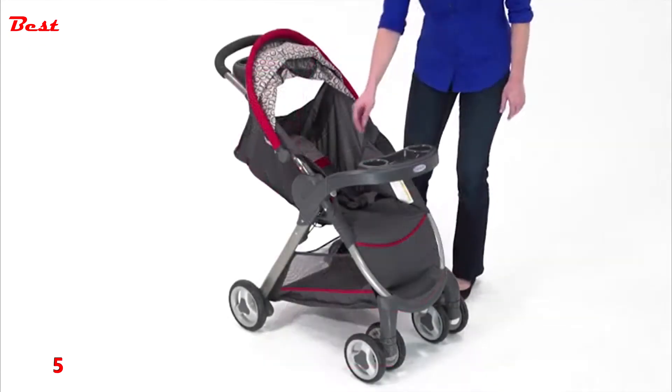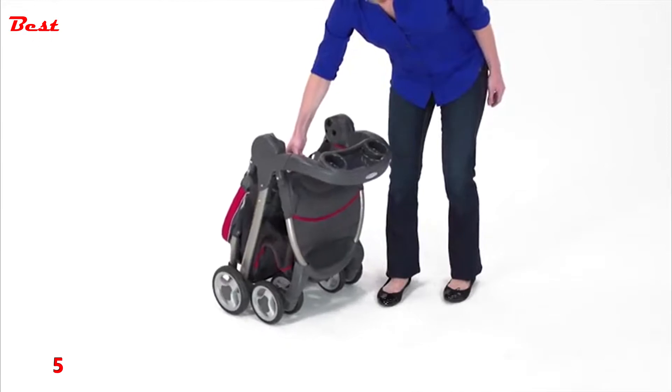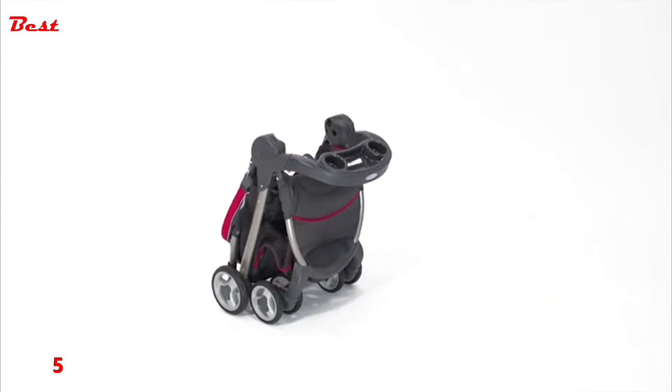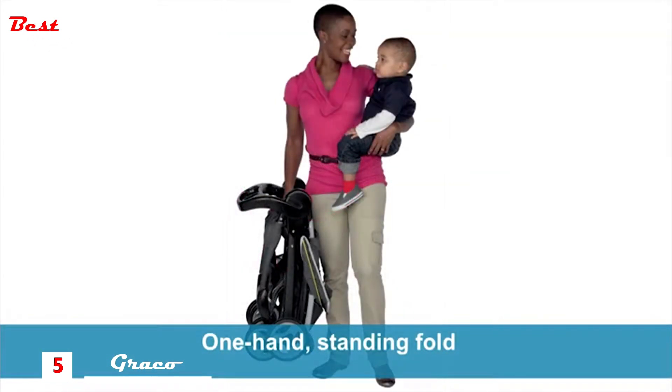One favorite feature of the Fast Action Fold Click Connect stroller is the one-second single-step fold. It's a breeze to fold when you're not using it. Since you can fold it with just one hand, your other hand is always free to hold or comfort your little one, and the included carrying strap ensures easy transport wherever you're going.